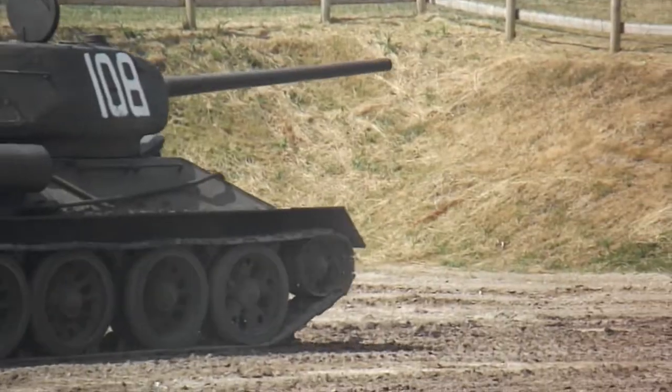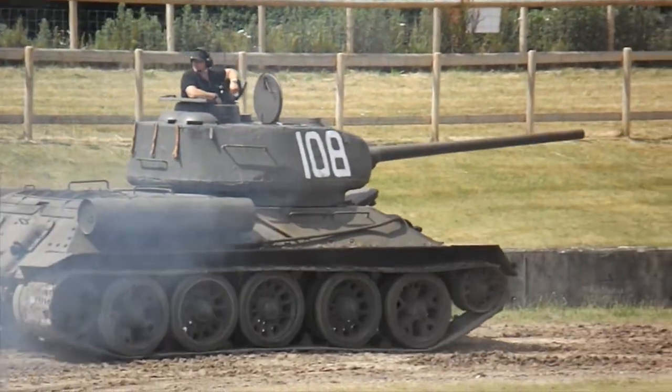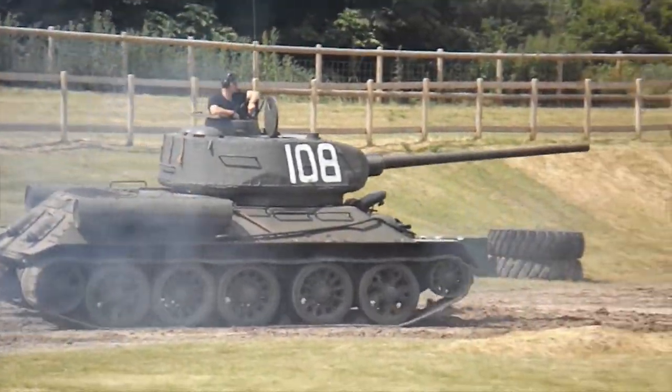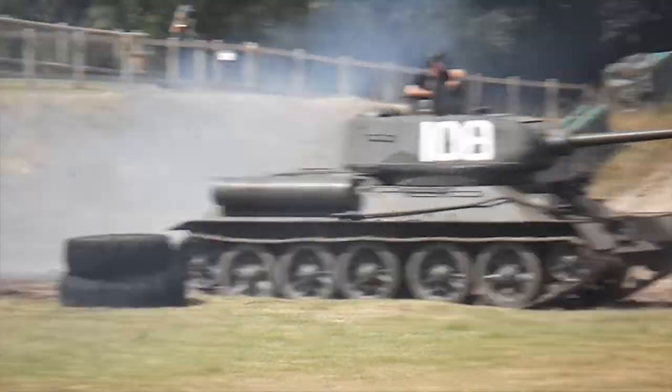Of course, everyone then quickly realised in practice it doesn't really work out. In Russia, of course, Koshkin — the designer for a rival factory to the designers who had just made the KV-1, the heavy tank that the Red Army was taking into service — comes up with an alternative design.